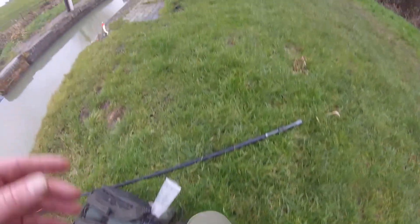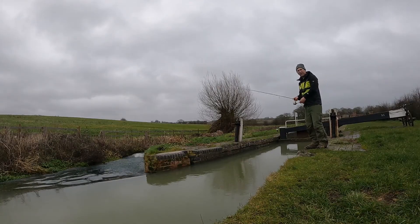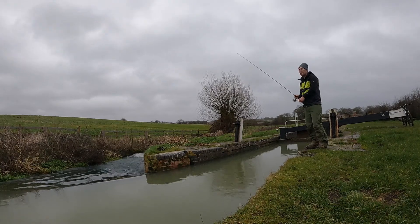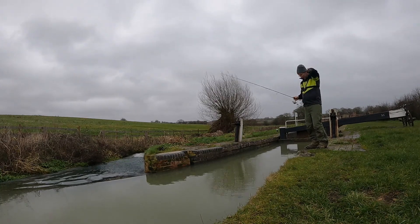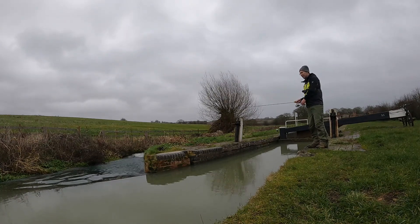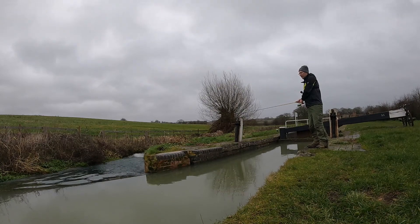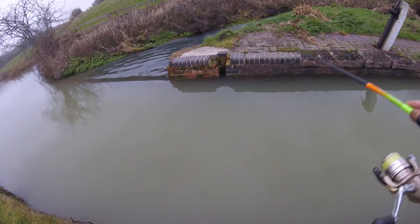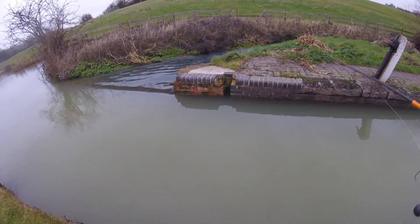I want to catch whatever I can — it's January so I'm not expecting lots of quality fish like I would in November, but we'll have a little dingle dangle around and see what we can catch. The beauty of why I've come here is because nobody else does. I've had to cycle here and I'm pretty sure no one else comes here. A drop shot would be better here but with one rod and one setup I'm just going to jig head fish everywhere.